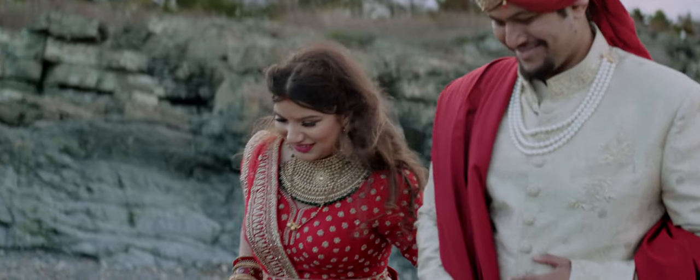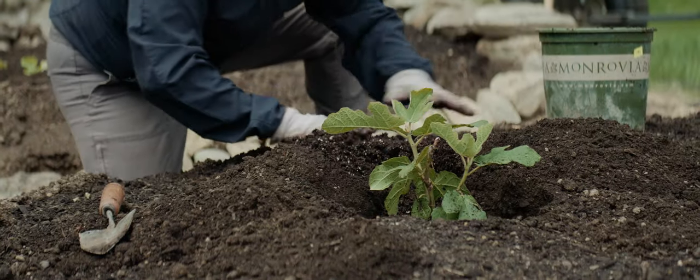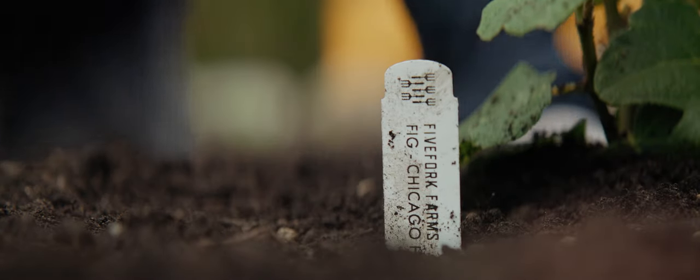I found that shooting at T2.8 and up yielded the cleanest and sharpest image. Even when I used a budget diopter to get close focus, it managed to stay exceptionally sharp.